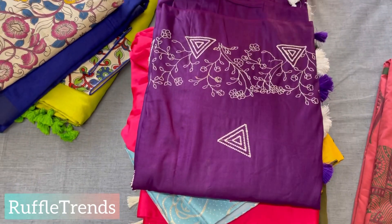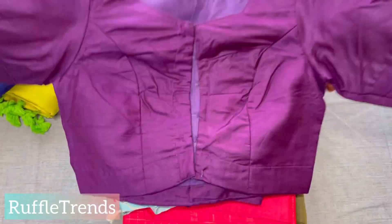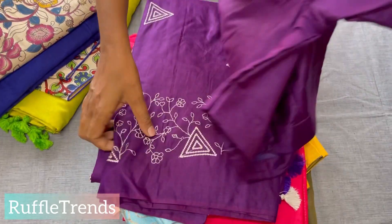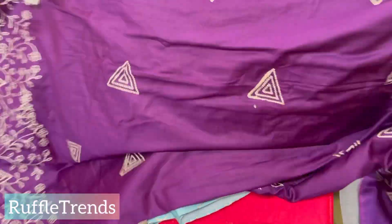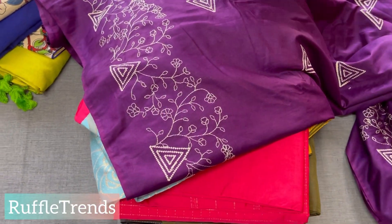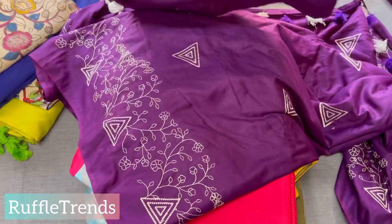This is one more silk combo that we are going to have in stock very soon — we just wanted to show you how the blouses look. It's a plain blouse but very pretty — good for official meetings or parties. The saree has all-over embroidery, a very unique triangle embroidery with a beautiful thread work border on both sides. The blouse is a puff sleeve plain blouse, and it can be matched for any other silk sarees.